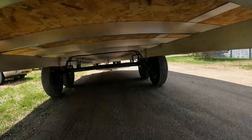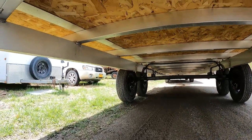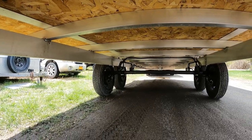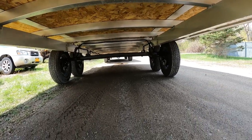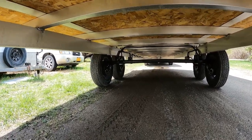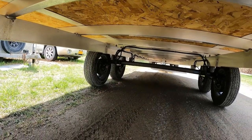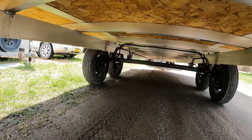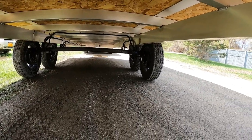Let's see if we can get a shot underneath it here. These trailers are really well constructed. It's got dual brake axles. The whole thing is all aluminum — no steel on it besides the axles themselves. They reinforce underneath the axles with a piece of L channel, just to stiffen it up a little bit so you won't have any problems with your frame.